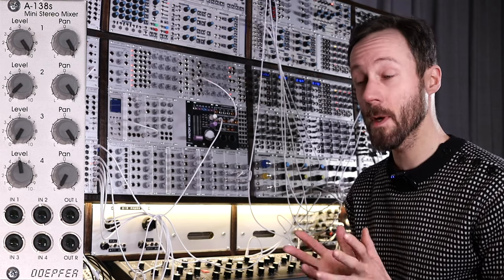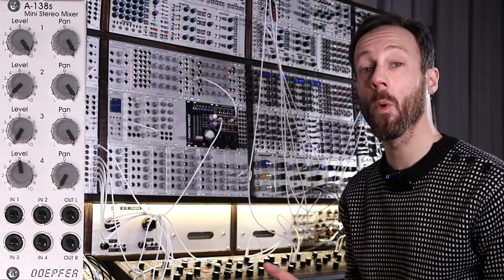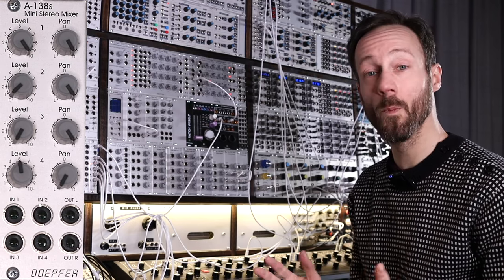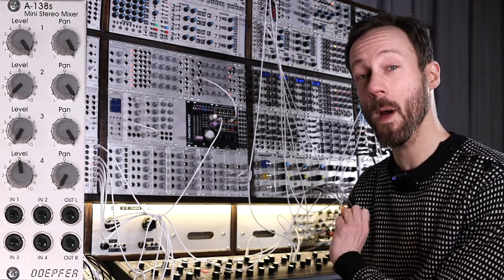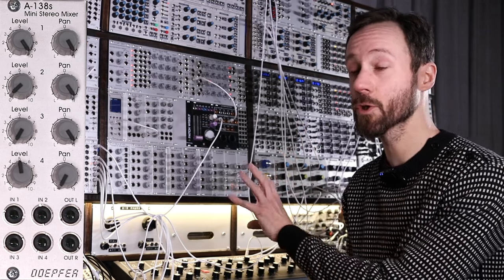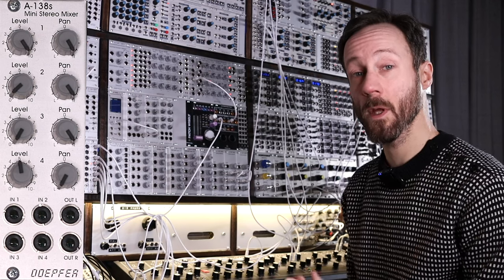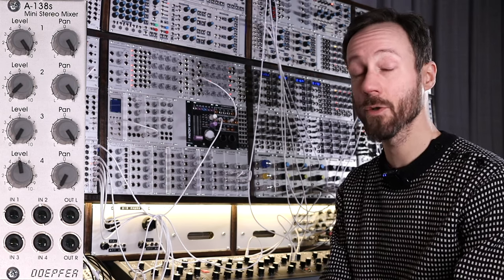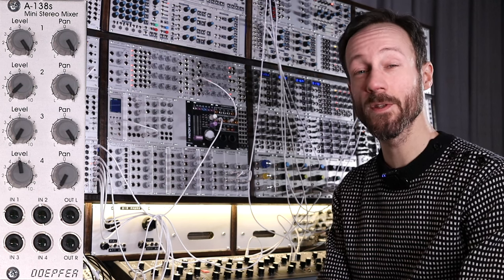I'd like to thank you very much for watching. Please subscribe to the channel if you haven't already, and feel free to share my videos and give them a thumbs up. If you want to support me on Patreon, you can take a look at my page. You can also download most of my patches for my Doepfer modules in PDF format by becoming a Patron. Again, thank you very much for watching and hope to see you next time. Bye bye.